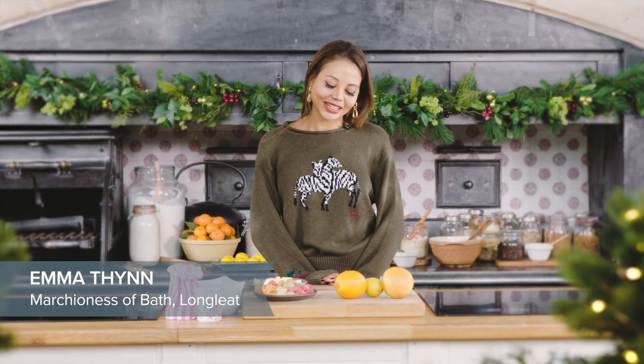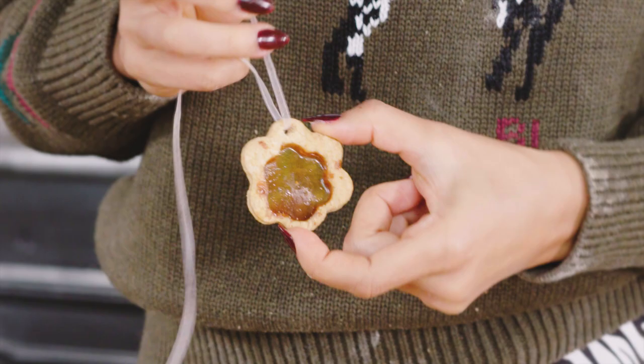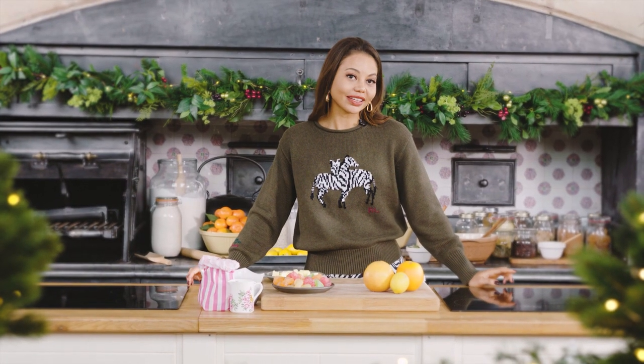Today I'm going to be making Christmas cookies with a lovely stained glass window effect. We make these every year. There is no way I could do this without my little helpers. So John and Henry, can you come in please? Hello.